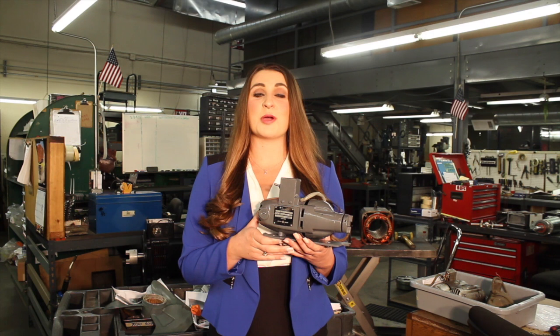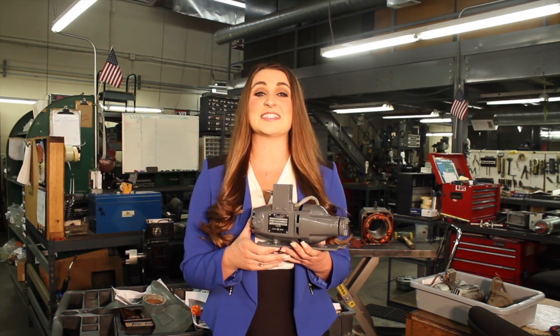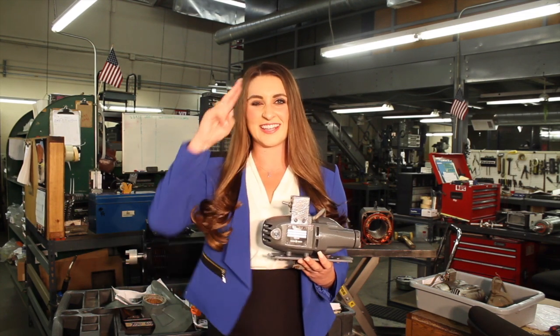This charging motor has been completely rewound, tested, and is now ready to send back to our customer. Thanks so much for watching, and until next time, I'm Megan with Ertin Electric, signing out.